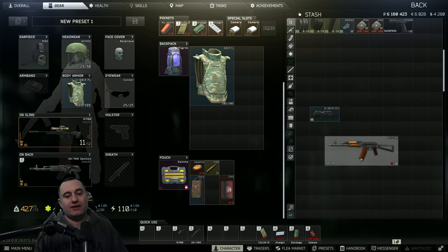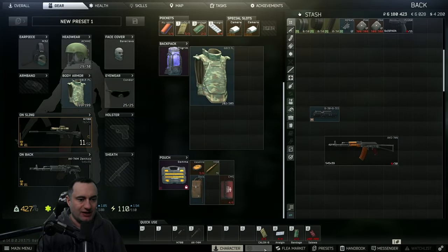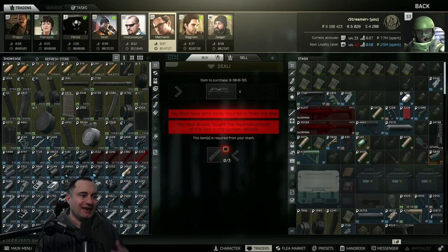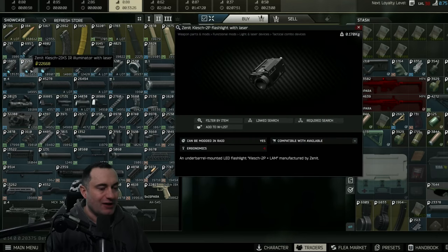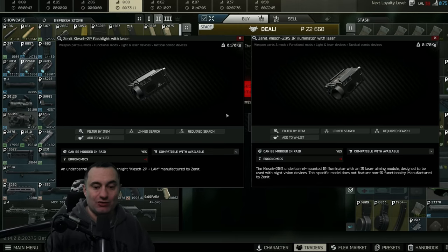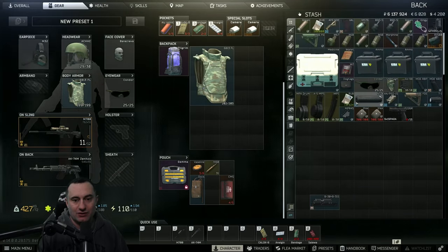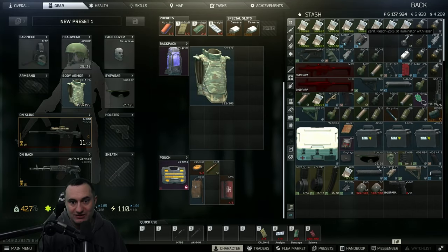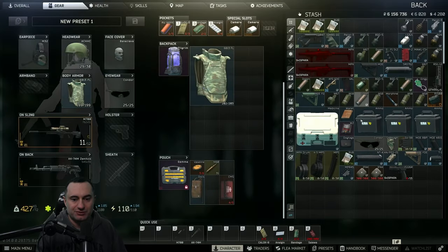Two other important parts to get right: first is the 2IKS-IR, available on Skier loyalty level two. There are two similar-looking items — the Klesh 2P flashlight and the 2IKS-IR illuminator. They look nearly identical, so be careful which one you buy. You want the 2IKS-IR. The only difference is their names in the inventory.